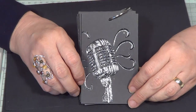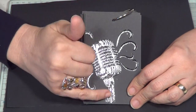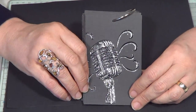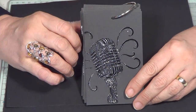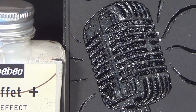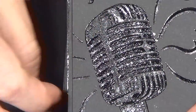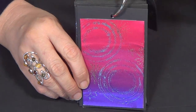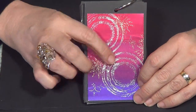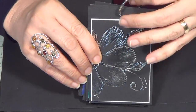This effect here - where it looks like molten metal - is achieved with the liquid, and also those dots at the bottom that look like little water droplets of a mercury-looking type thing, that's the liquid as well. So you can see by using different adhesive mediums you're getting completely different looks with your foil. This one here is one of my stamps from the rock theme, and to get that precise lining around the swirls and the mic, it's been painted on using a small brush and the liquid.